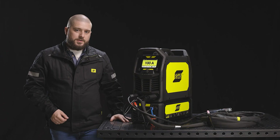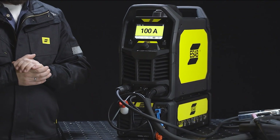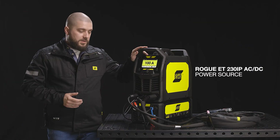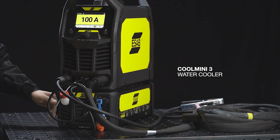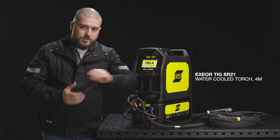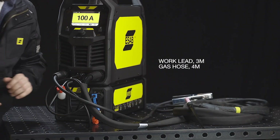What you can see here is the full set of the machine and accessories that you will find in the water-cooled Rogue AC-DC kit: the AC-DC main unit, the brand new CoolMini coolant circulator, the brand new XOR water-cooled torch, the work lead and the gas hose.